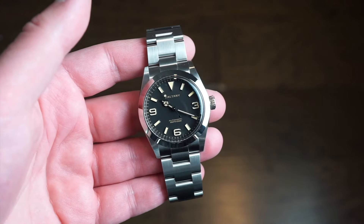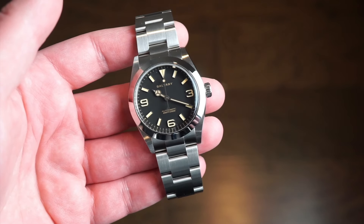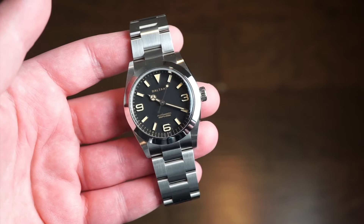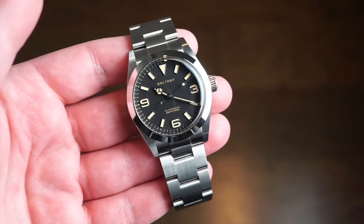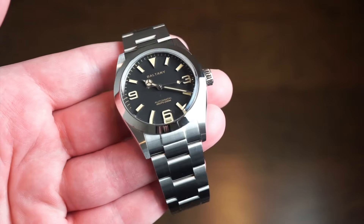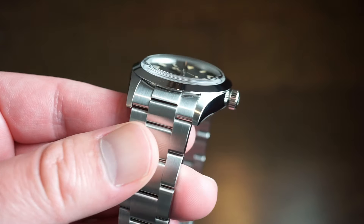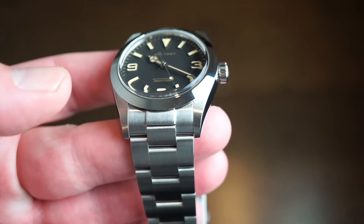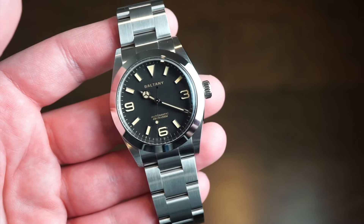What do you actually get for your money? You're getting a classic vintage-sized 36-millimeter timepiece here, and it's actually very, very nicely built. Solid 316L stainless steel comes on an oyster-style bracelet, which is actually one of the best oyster bracelets I've seen from some of the micro or smaller brands, which I was quite impressed by. The case cut and finish honestly looks and feels like an Explorer. This brush finishing on the top portion of the lugs looks exactly like an older 36-millimeter. It's really quite impressive.